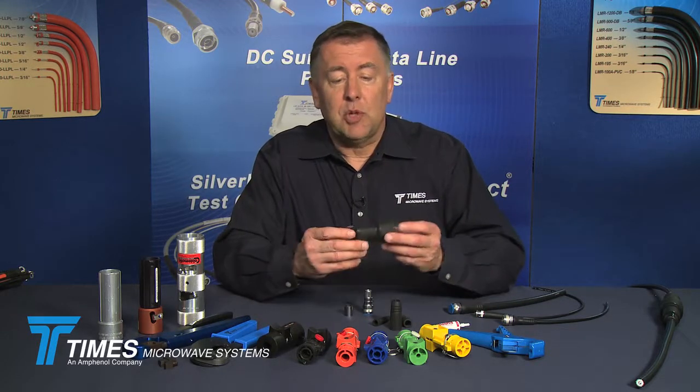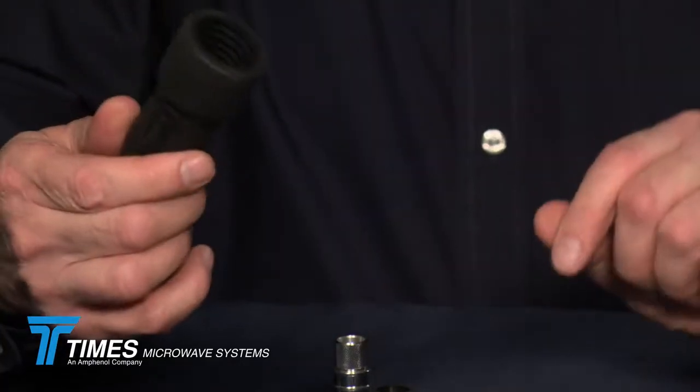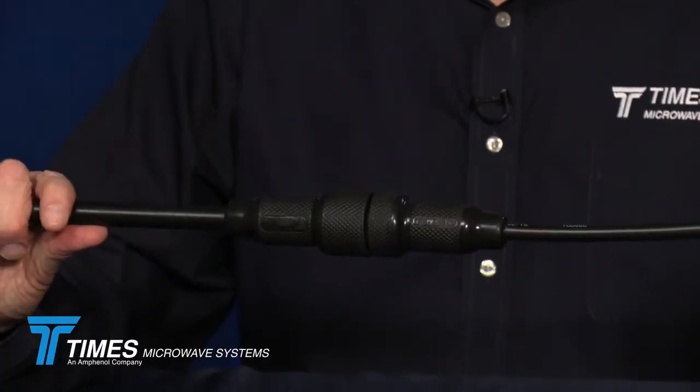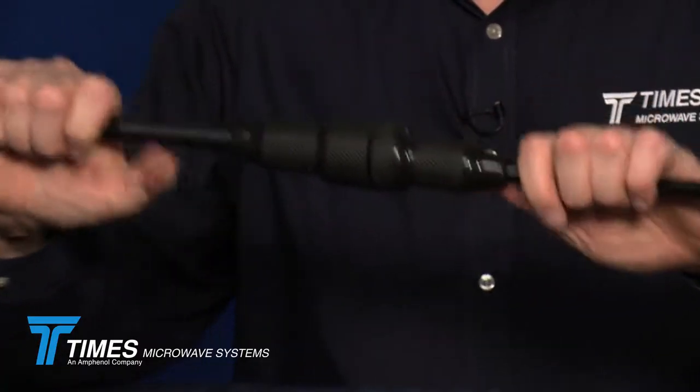We also have IPB boots that are designed to protect the entire cable and the entire mated connector. Here's an example of one cable attached to another — maybe a feeder attached to a jumper cable — with IPB boots. These are weather sealed; they pop together and screw apart, so they're very easy to use with very consistent performance.